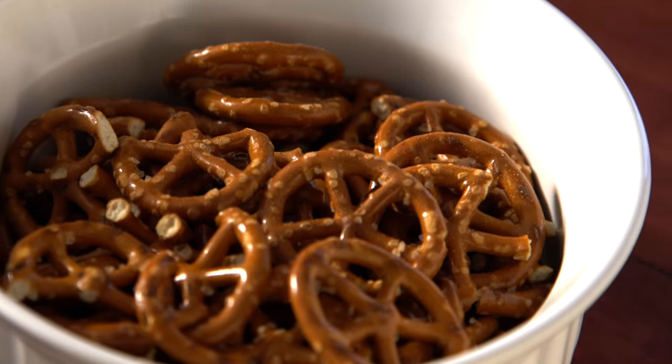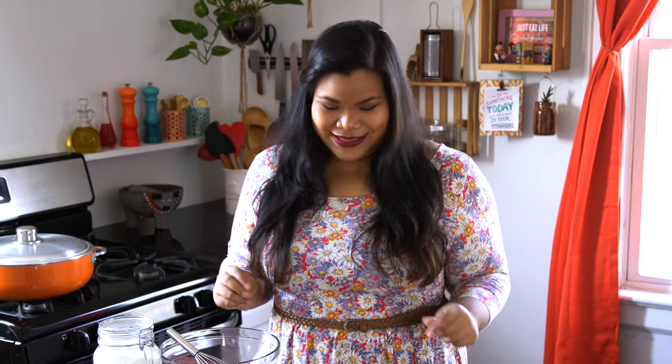When pretzels and chocolate combine, a phenomenon happens. If you've ever had a chocolate-covered pretzel, you know exactly what I'm talking about. So I'm going to take pretzels and combine them with brownies — inside, on top, and all around brownies.